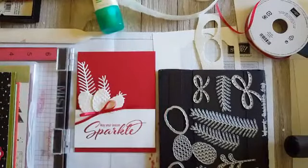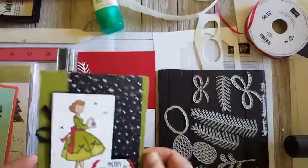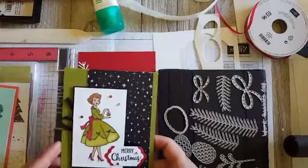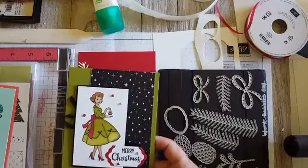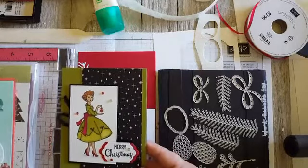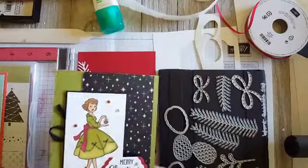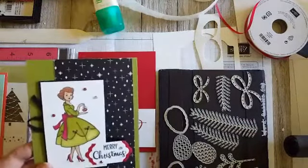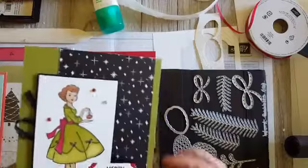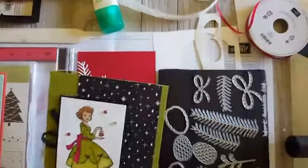I also made this card to promote my new stamp and blends marker club. If you haven't seen my video on that, check it out — I'll put a link to the video and sign-up form. You have to sign up no later than November 10th, and your kits will ship around November 20th. This card features a character from Christmas in the Making, one of my favorite stamp sets this year, wearing Old Olive and Cherry Cobbler.